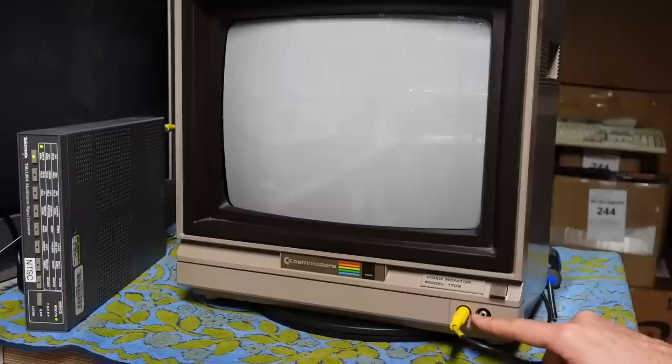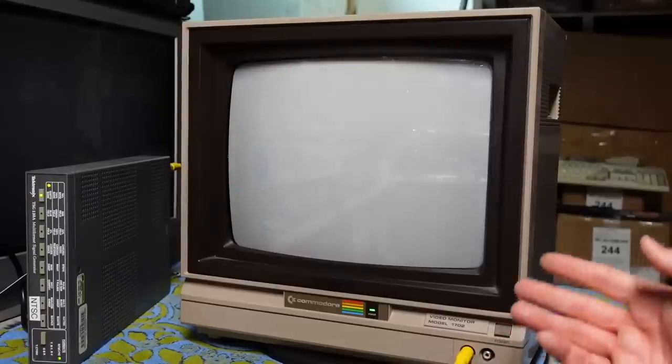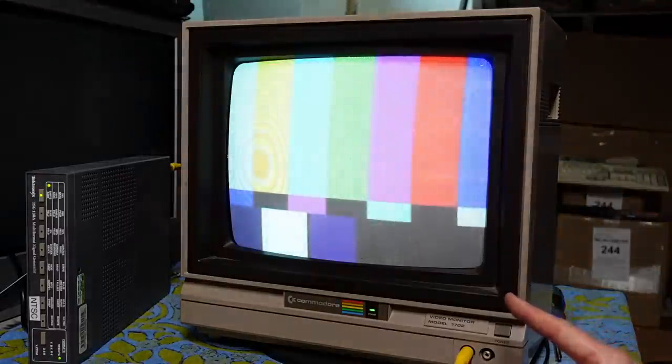I have the test pattern generator connected here to the front video input over composite, and let's power this thing up. There it is — and yes, it looks totally fine. The problem I've seen with this monitor is that after a minute or two, you get some arcing from the high voltage side around the flyback or something. So yeah, what a wonderful, super bright image. I'm going to turn it down a little bit because it seems almost too bright. I haven't done any calibration to this monitor at all. I'm going to say the red is probably a little bit too hot, so everything has a little bit of a red tint. But now I'm going to let this sit and see if it has that arcing problem.